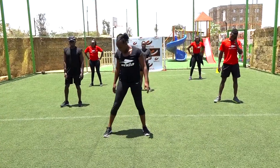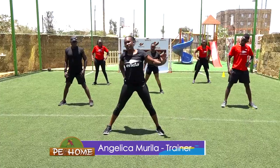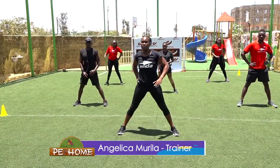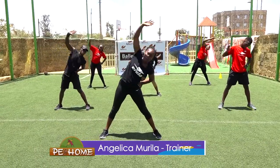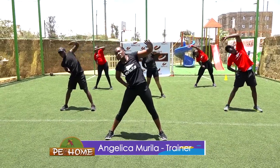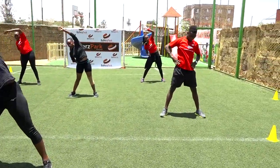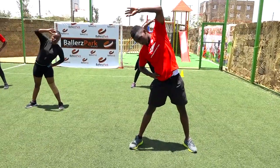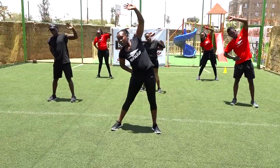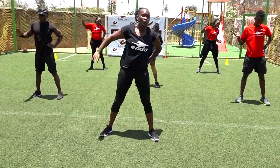Legs apart, we are going to do the side bends. You bend to your side, you bend to your side. We start to the right in three, two, one, let's go. One, two, three, four, five, six, seven, eight, nine, ten — five more: five, four, three, two, one.